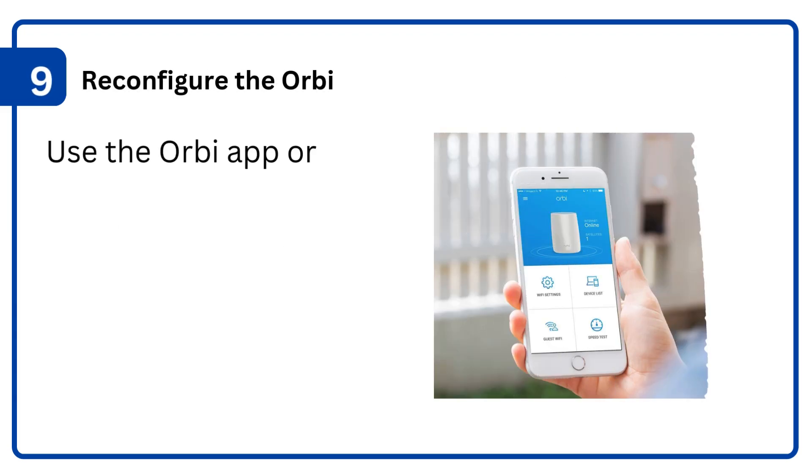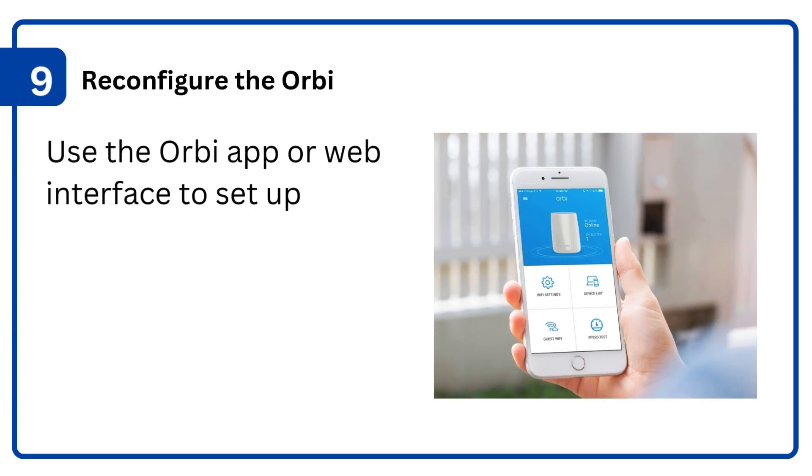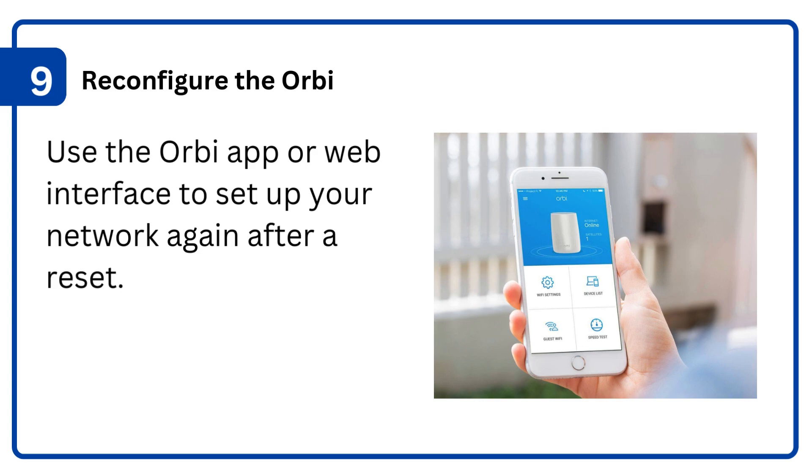9. Reconfigure the Orbi: use the Orbi app or web interface to set up your network again after a reset.